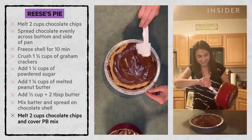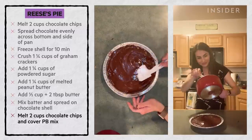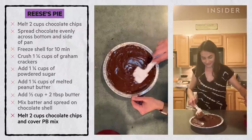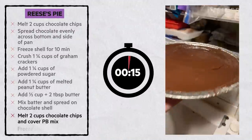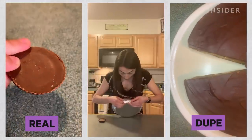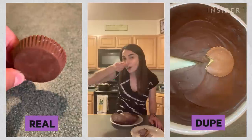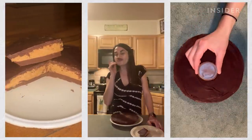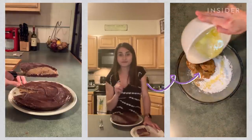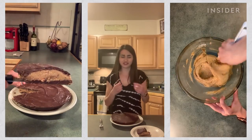This actually looks really good. I'm getting excited because I can foresee how the end product will be. Place in the freezer for 15 minutes to set. The ridges look so good! That is delicious. Adding butter to the peanut butter filling was key — it made it so thick and creamy and just velvety.